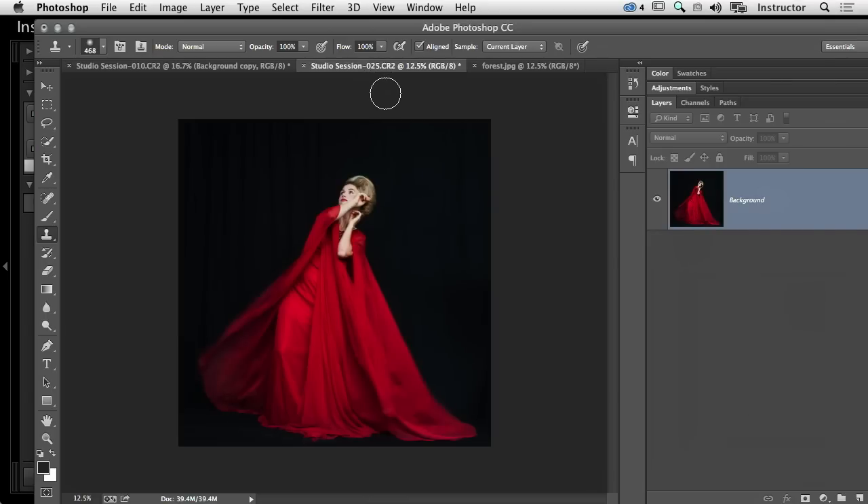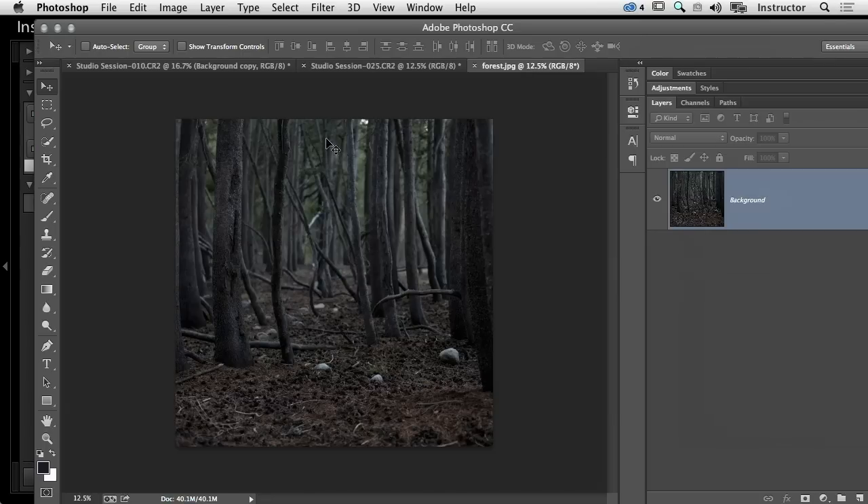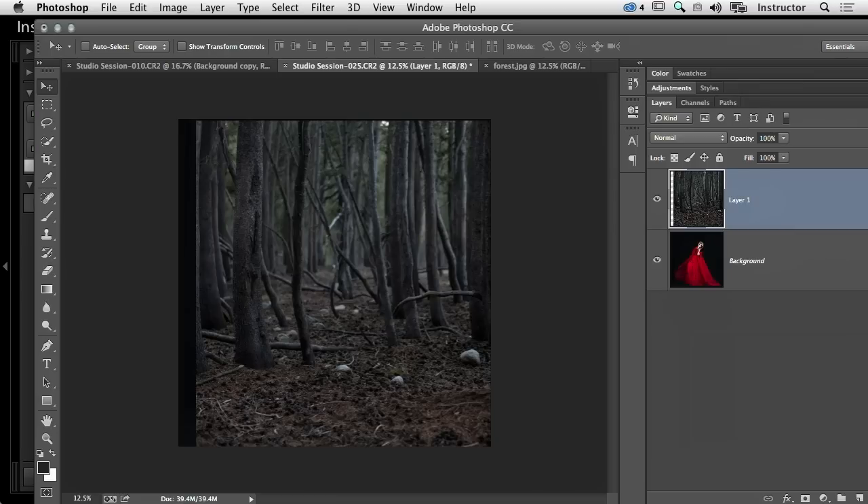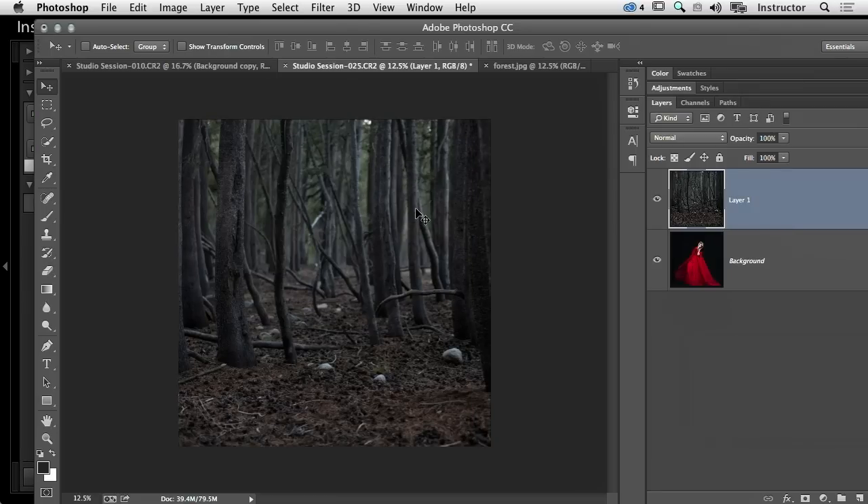Now I want to drop this forest in, so I'm going to use my move tool, click this forest picture, and just click and drag to the tab that we're working on and then drop it on top. That was quite nicely sized actually — that's wonderful.